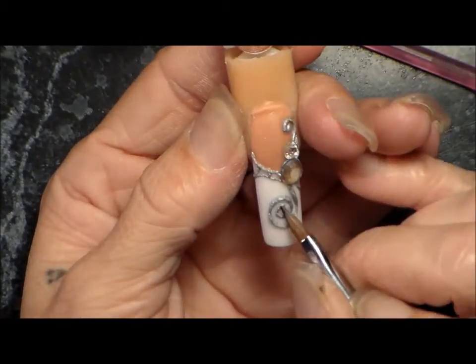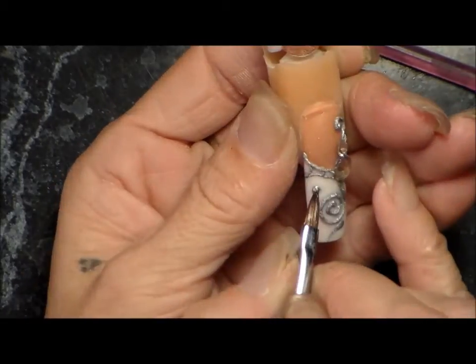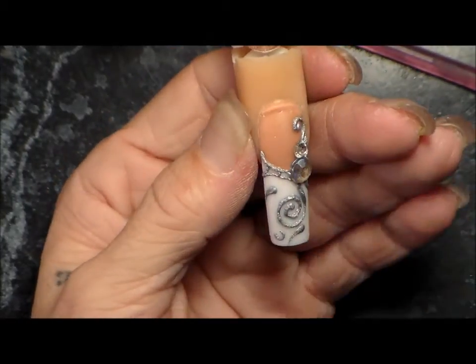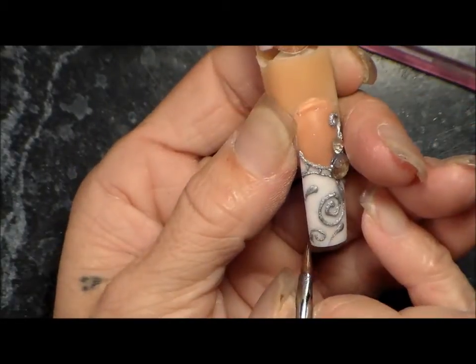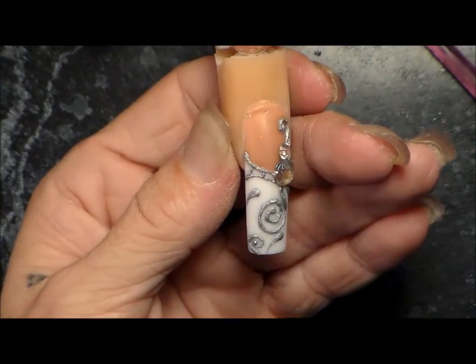Please don't forget to hit that subscribe button in the right-hand corner, and I'll pump videos out as fast as I can. If you guys have any requests, let me know. Also, you don't have to clear coat this nail, but if you want to you could. Thanks for watching and I hope you enjoyed it!